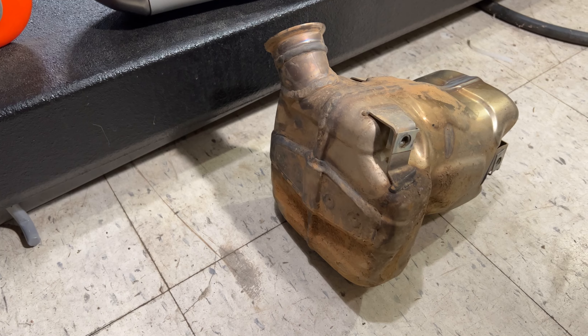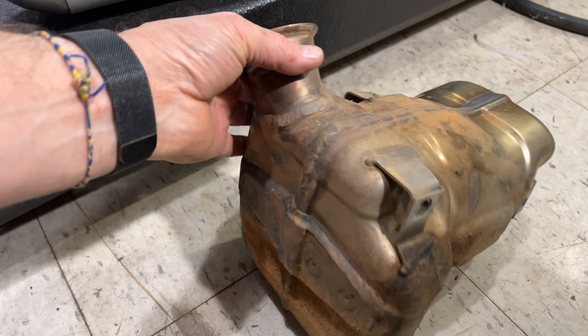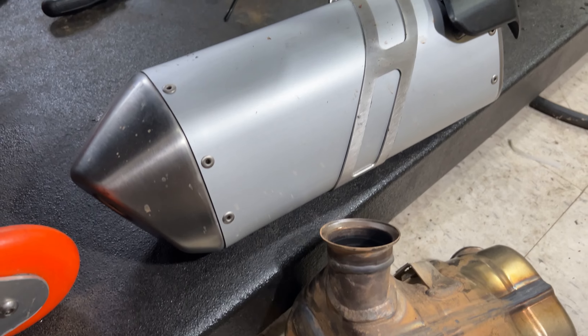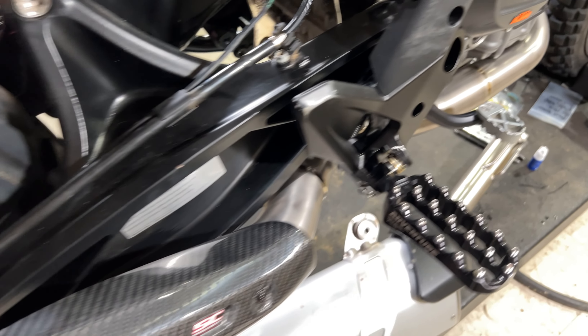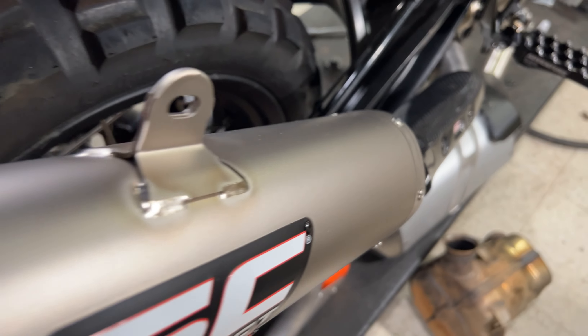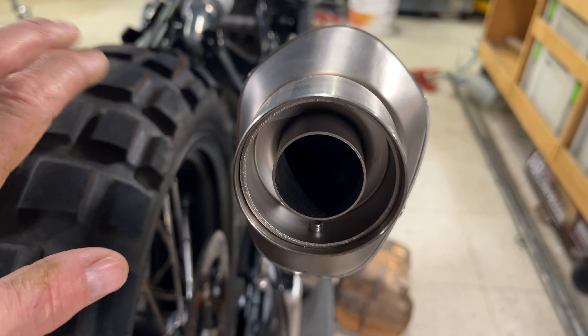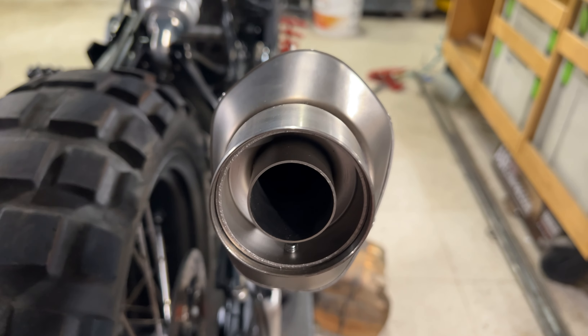The catalytic converter is essentially a second exhaust. You can see inside that it's basically filled with almost like a honeycomb mesh, so this will quiet the bike quite a bit as it acts like a second muffler. Whereas this pipe has no cap and comes straight through. And if you take out the DB killer, there is zero restriction.